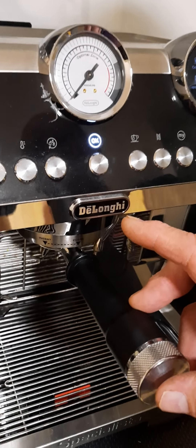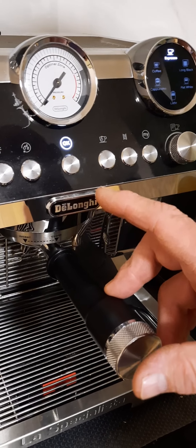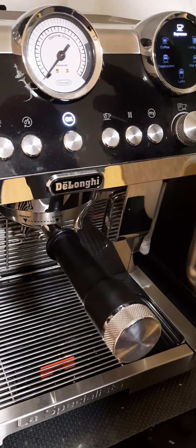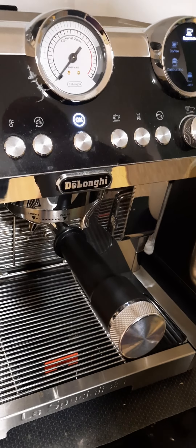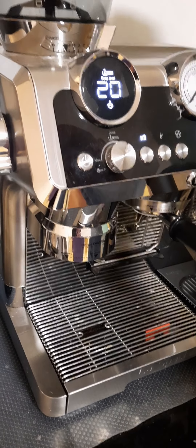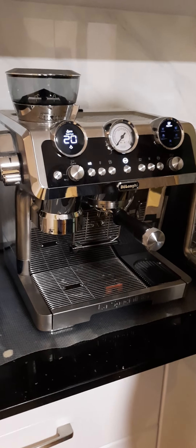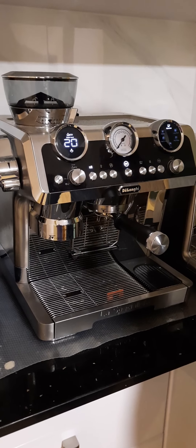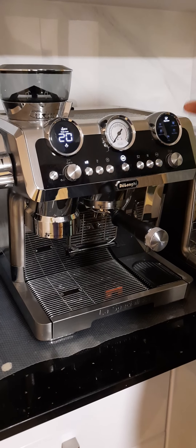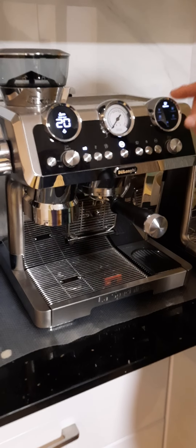After you've put the fluid through it, you need to do a rinse. It needs to be a full rinse, so you fill the tank to the top and follow the rinse process through the manual. It may tell you to do it more than once — one rinse to rinse out the solution, a second rinse to rinse out the system.